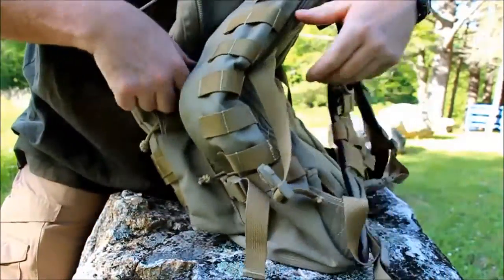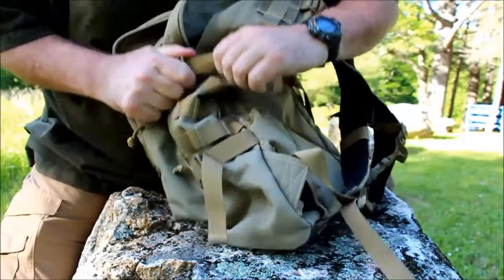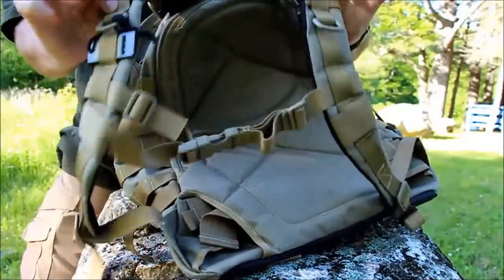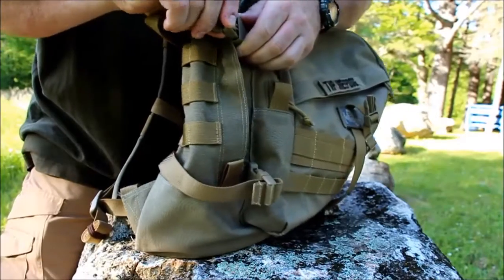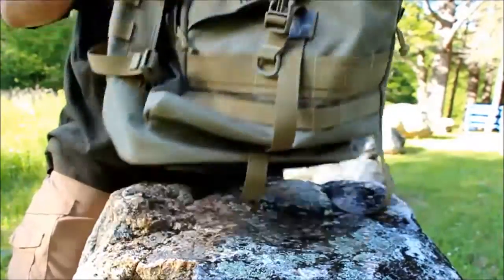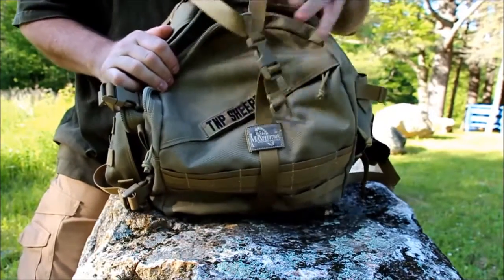Both sides of the bag have compression straps with YKK zippers. If you really fill this bag up, there are compression straps literally all over it — you can tighten everything down. There are two on each side, the sternum strap, straps on the shoulder strap adjustments, and on the bottom there's a Y-strap that comes over the top of the bag and buckles in to tighten everything down.